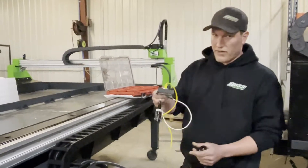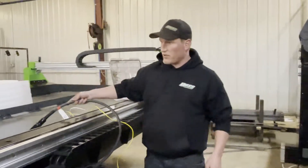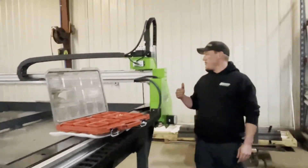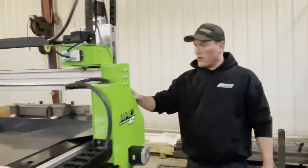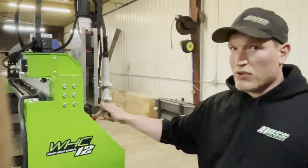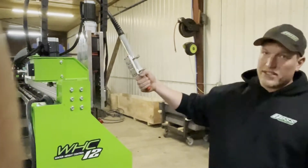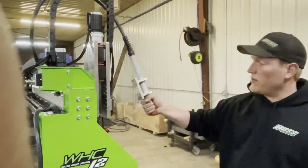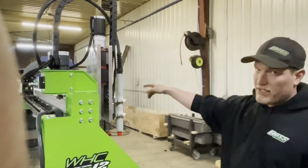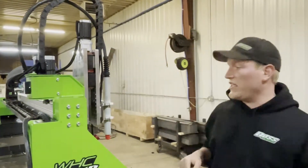This is very important — you cannot run your machine without this. Make sure your emergency stop is not depressed. If these are pushed in, your machine will not come out of e-stop. Likewise, if the torch is not mounted on the machine, it will not come out of e-stop. There's another e-stop switch on the other side, and an e-stop switch on the computer stand.